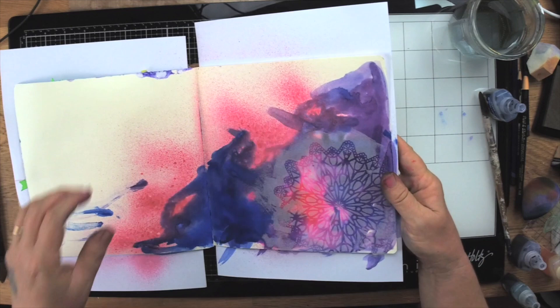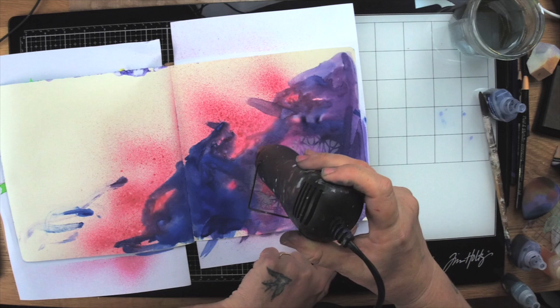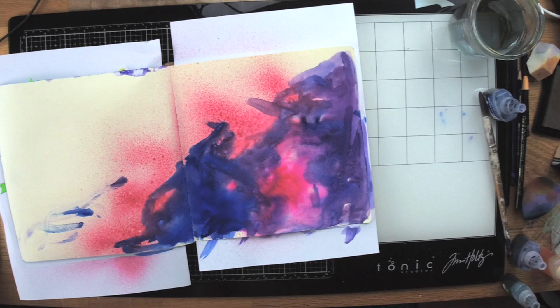If you have beautiful artwork on the other side, please make sure you maybe leave a page in between that you do differently — you don't want to spoil something on the other side. I've heated my embossing powder and now you can't see it because it's actually gone clear.